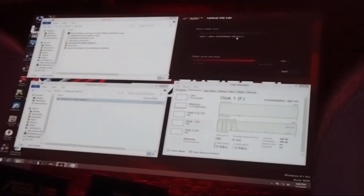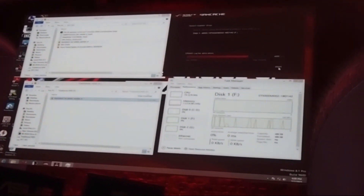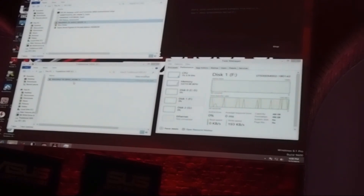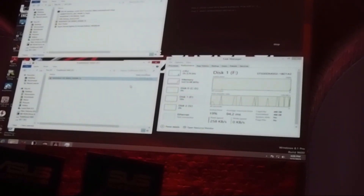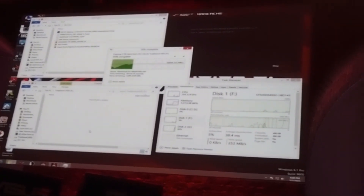Now we can see the DRAM Cache UI here. We can choose which disk we want to cache and how much free DRAM we want to utilize. Just click Start. Let's do the copy again — watch the task manager.